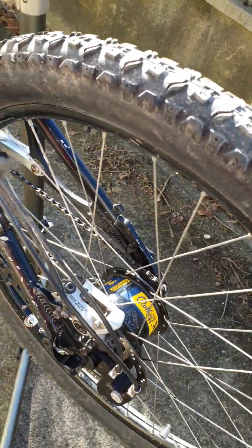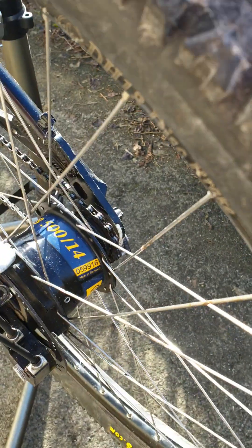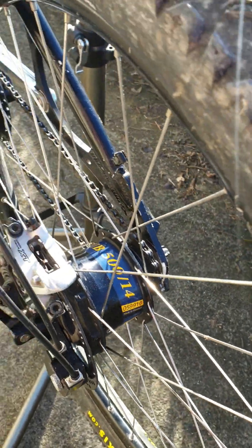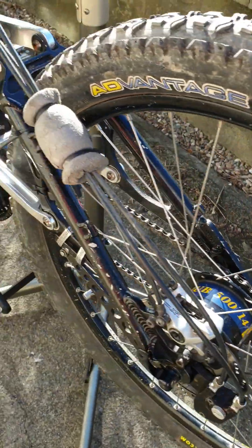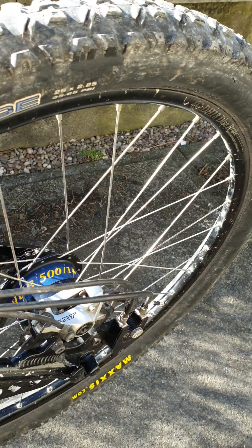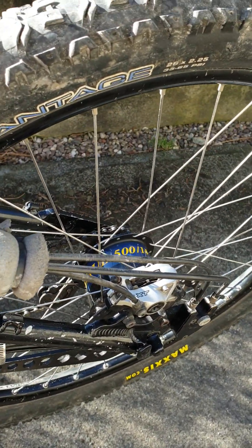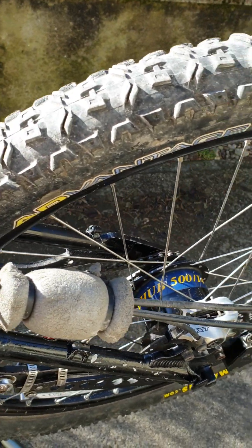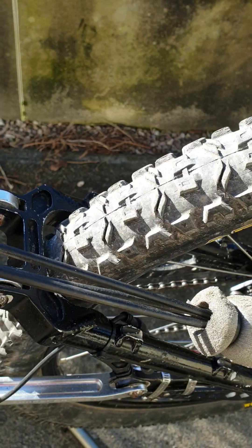Different to most bikes, I'm running a Rohloff on this — with the Speedhub 514, that's 14 normal step gears. I had the Rohloff for years and years and used it mountain biking. It's been sat in the garage and I was thinking that's a thousand pounds worth of kit I need to try and use, and it seems to work really well.